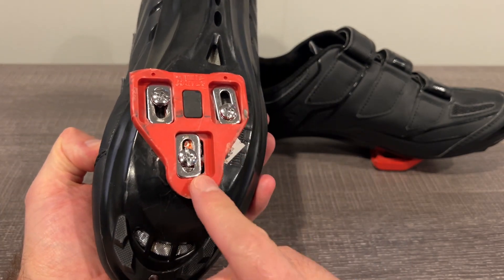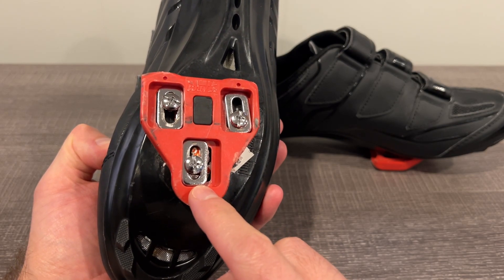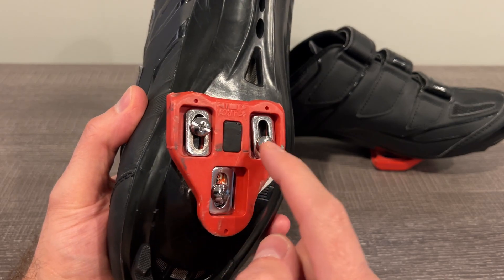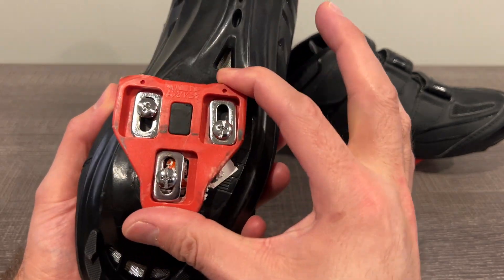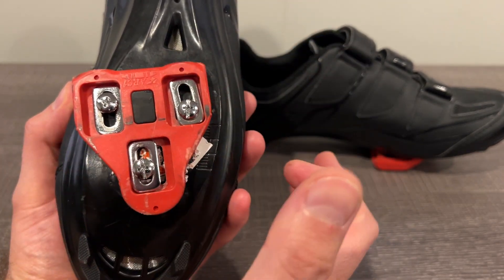You do have to buy the cleats separately. These are actually a BV brand from Amazon as well — I'm gonna do a video on those too. Basically you just buy these and screw them in the right spot for you. You figure out the right positioning for how you like to ride and away you go.